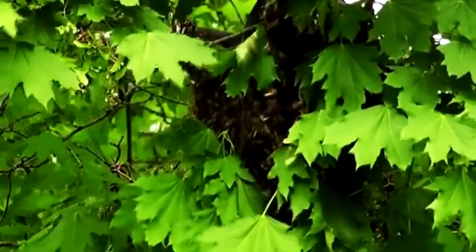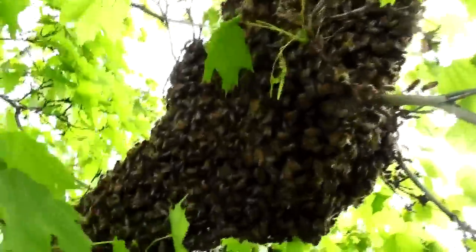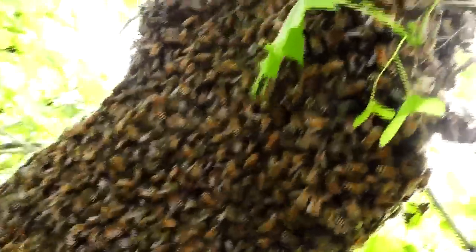Swarms can relocate very quickly — this one moved within a few minutes. When you see a swarm, the original hive should be close nearby.